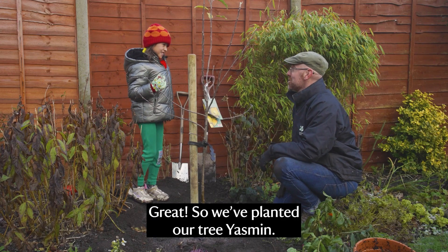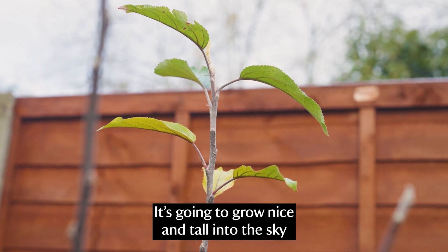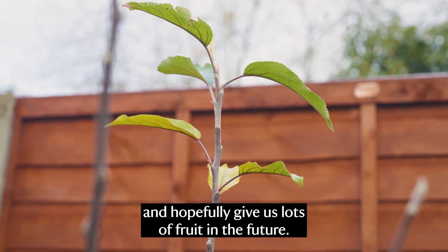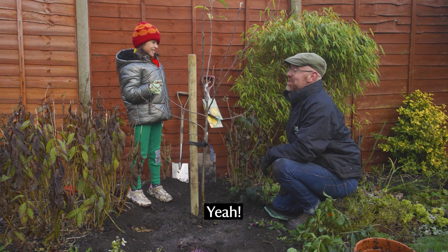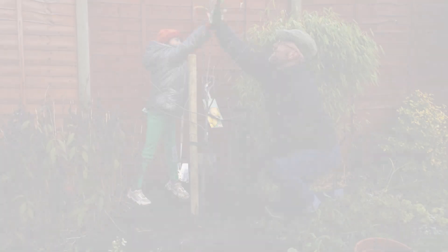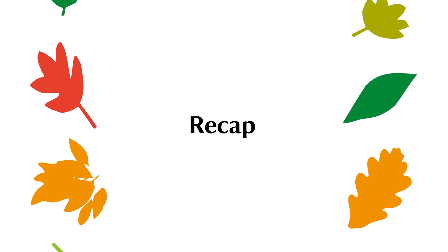Great, so we've planted our tree Yasmin. It's going to grow nice and tall into the sky and hopefully give us lots of fruit in the future. Have you had a good time? Yeah. Thank you so much for your help. Thank you.